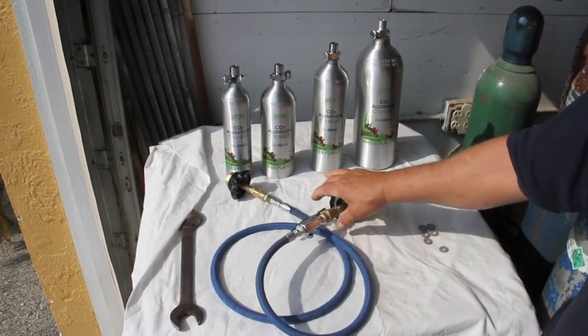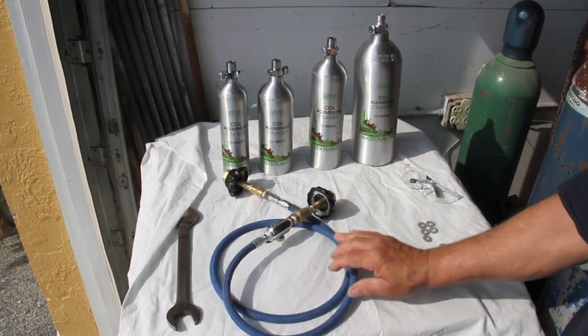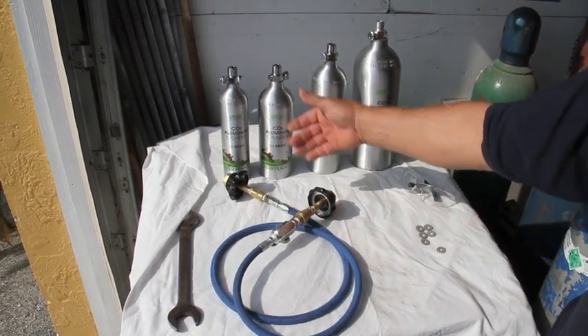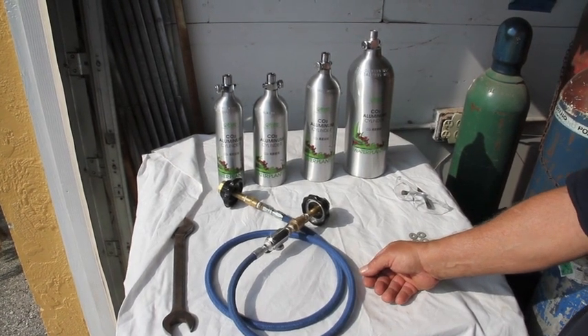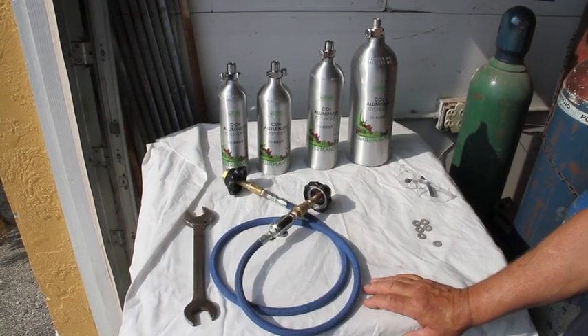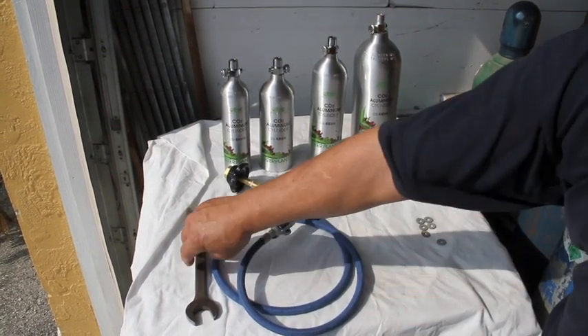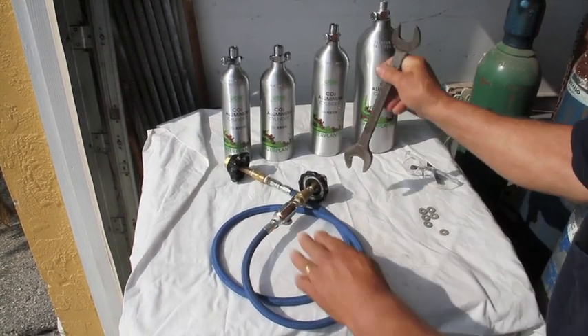This is the fill whip. It is a professional grade fill whip — a high pressure hose capable of handling 5,000 PSI. It has a CGA 320 fitting on each end, which is the universal fitting for CO2. This wrench is here to supply extra torque if you need to tighten one of these nuts onto a cylinder.